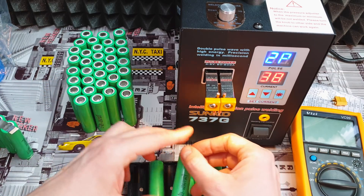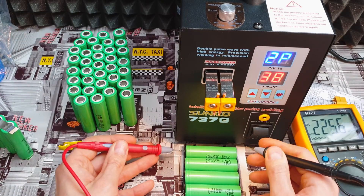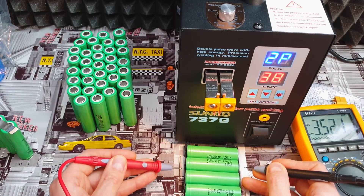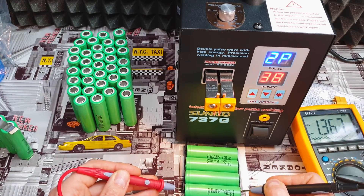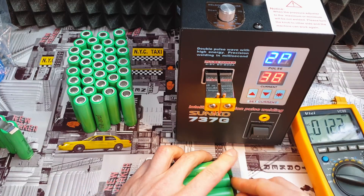Now I have to do eight more battery packs the same way. Place batteries on the holder, make sure every single one is oriented correctly — plus and minus — then measure every single battery. Reading 3.252V — perfect. Next one — perfect. And we do the same for all of them.